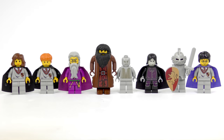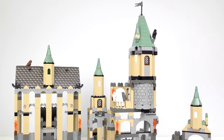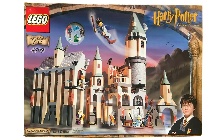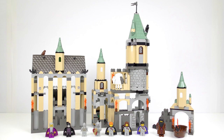We'll also be taking a close-up look at the old school yellow-faced minifigures and a peculiar glow-in-the-dark Snape, because why not? In 2001 this was the biggest LEGO Harry Potter set and retailed for $90 USD or £80 GBP. At the time of filming in 2020, this is worth about $273 mint in box, or about $110 used like this.